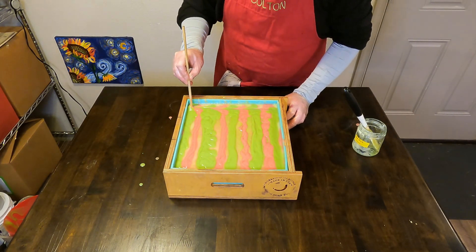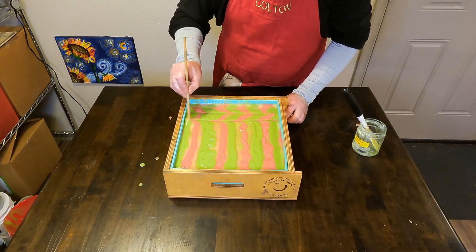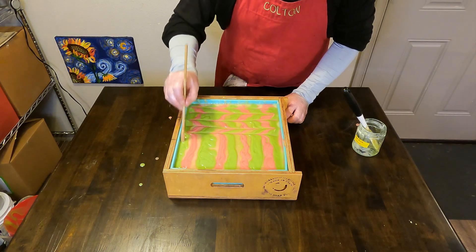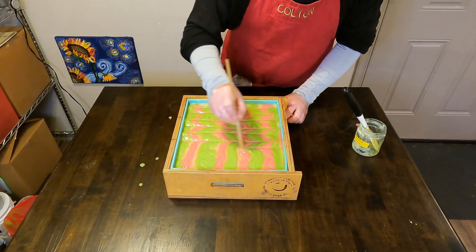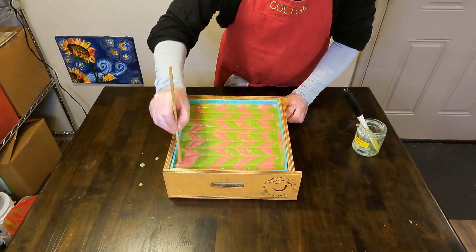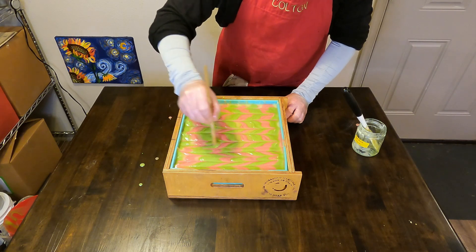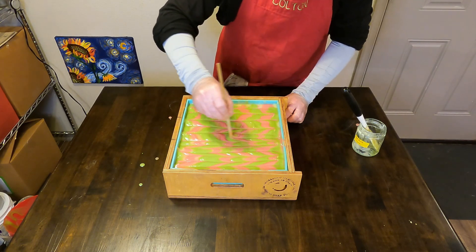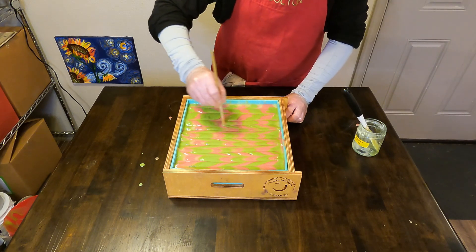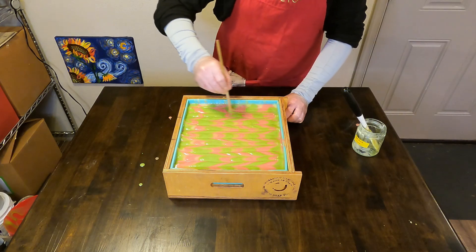We are going to be feathering the top of our soap, and we always don't want to go too deep into the soap batter because we don't want to mess up those beautiful hanger swirls we just made. But we also don't want to make the top too muddy by blending the colors together too much. So we'll just do a couple of passes, alternating directions from side to side.